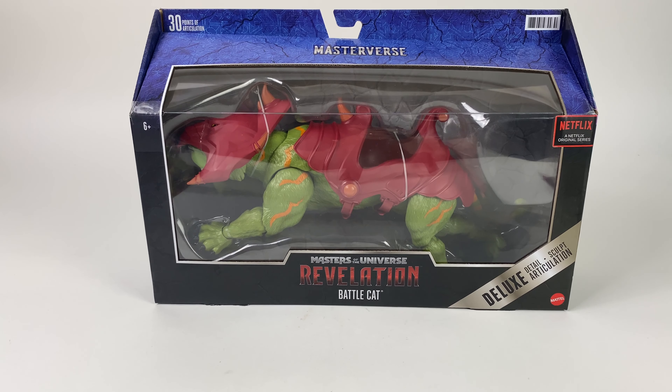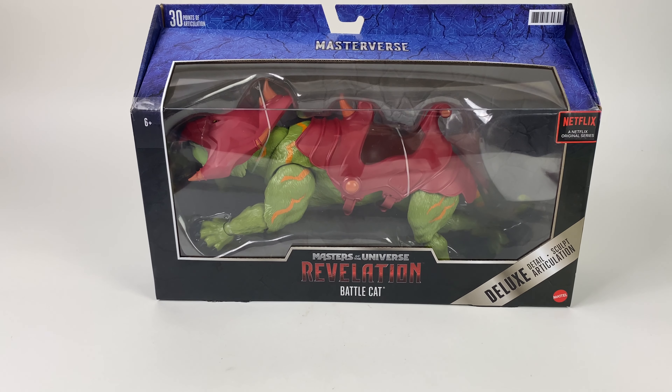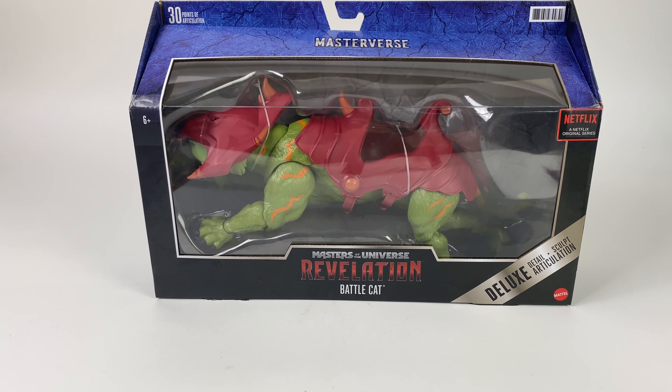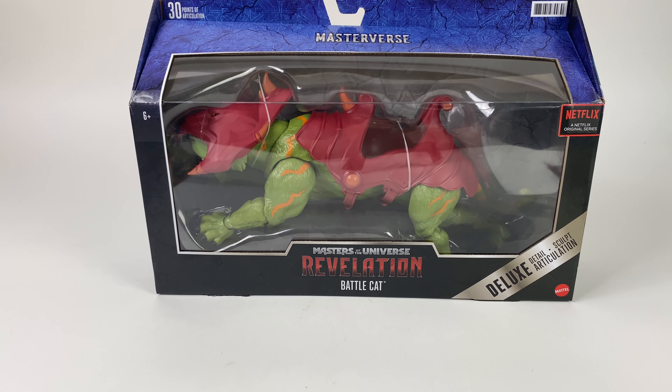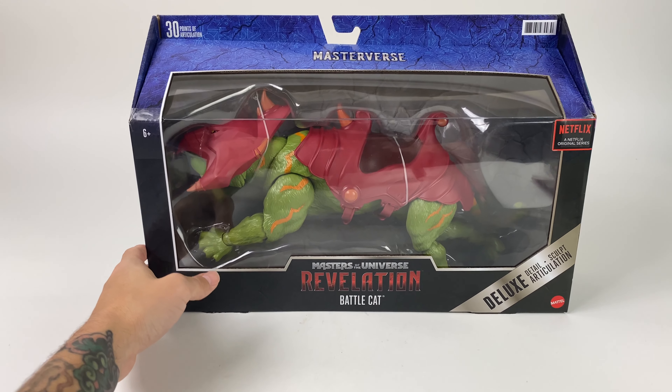This cartoon will be debuting July 23rd on Netflix, so it's pretty exciting getting a brand new He-Man cartoon and brand new He-Man figures. For all you Masters of the Universe fans and collectors, Battle Cat is going to be one you definitely want to check out.